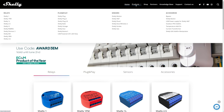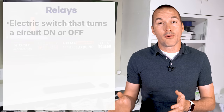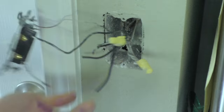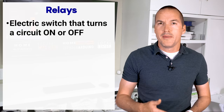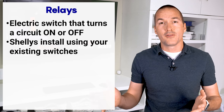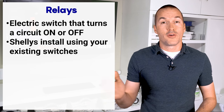The current Shelly lineup contains about 30 different devices, today we're specifically going to look at relays. Relays are devices that turn power to a circuit either completely on or completely off. What makes these Shelly devices different from other smart switches is the fact that you're still going to use your existing light switches to control them, meaning if you have unique or antique switches you won't need to replace them with tacky looking smart switches, so you can upgrade the functionality of your home without destroying the character.